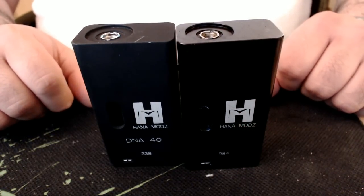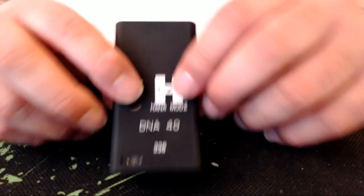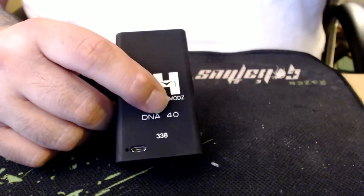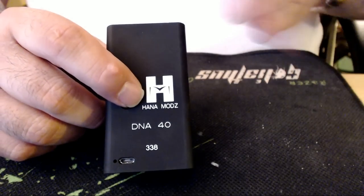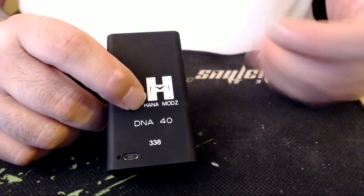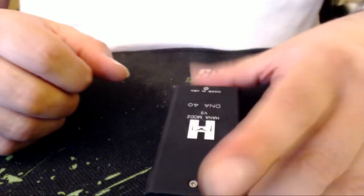This is pretty much the same size as the previous Hannah — that's the DNA 30, and this is the DNA 40. The difference is obviously 10 more watts. You also can fire this at 0.10 ohms minimum. The temperature range starts at a minimum of 200 degrees Fahrenheit and a maximum of 600 degrees Fahrenheit, giving you room to adjust so you don't burn your cotton. Typical setting will be around 450 degrees. You can also turn temperature control off and just use the DNA 40 by itself.